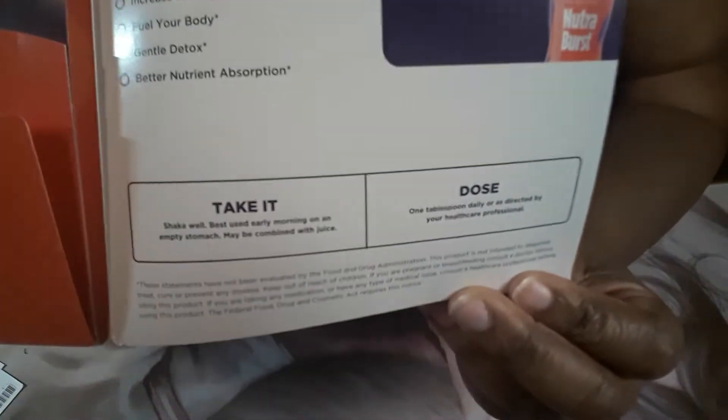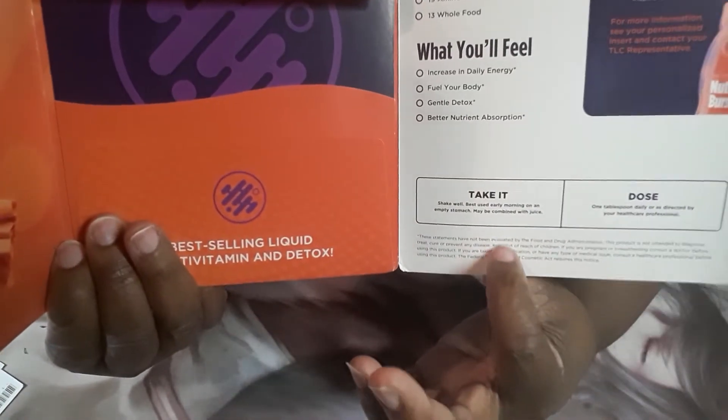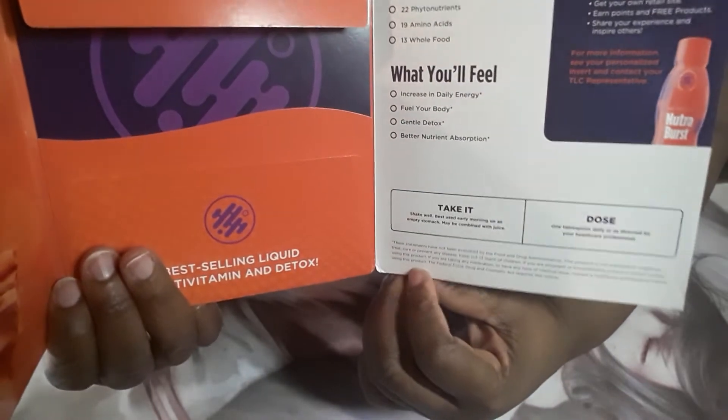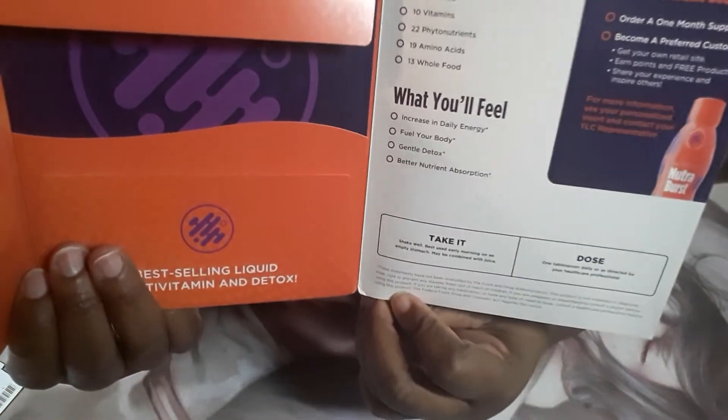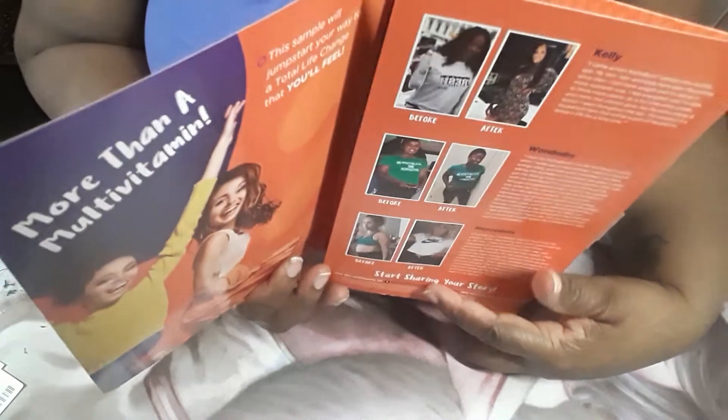It has multivitamins, which I did feel. You take it once a day, shake well, and it's best used in the morning. You can add it to juice — it's already orange-flavored, so if you don't like odd flavors, you may want to mix it into orange juice. Maybe grapefruit too, though I haven't tried that yet.